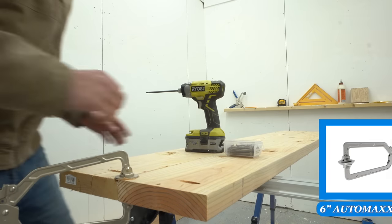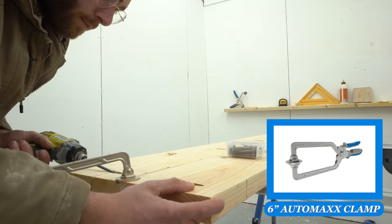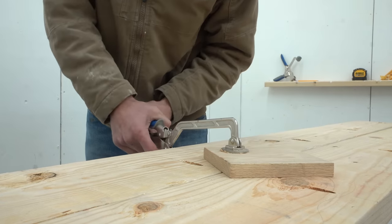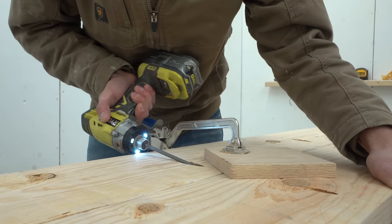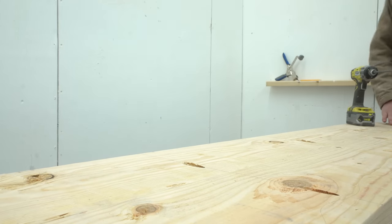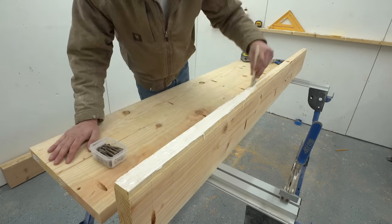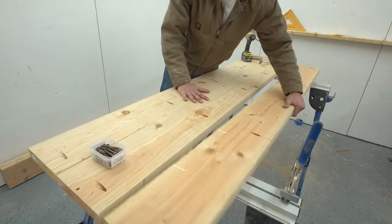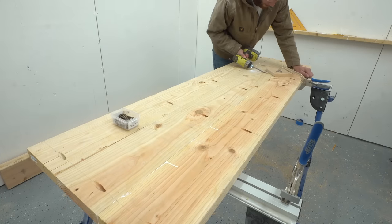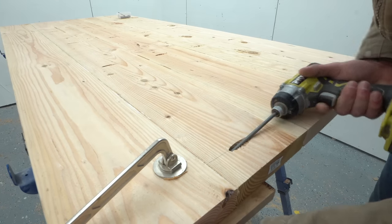I used a Kreg 6-inch face clamp everywhere that I screwed my boards together to make sure that they were on the same plane vertically. Right here you can see me using a wood block just to distribute that pressure a little bit more on some of the more inconsistent boards. I did use a lot of glue but I made sure to spread it out and then clean up any squeeze-out before it had an opportunity to dry — this makes the sanding process so much easier.